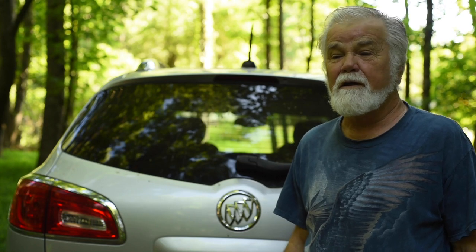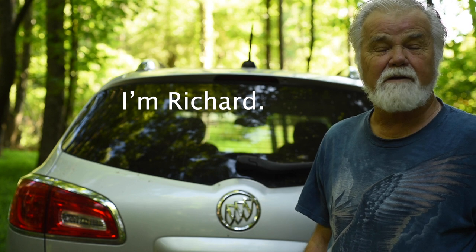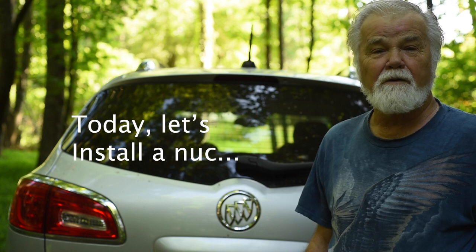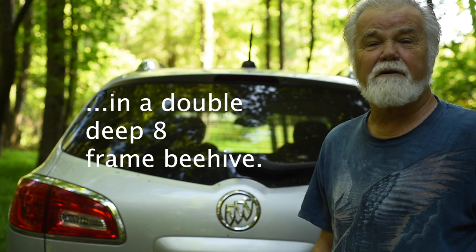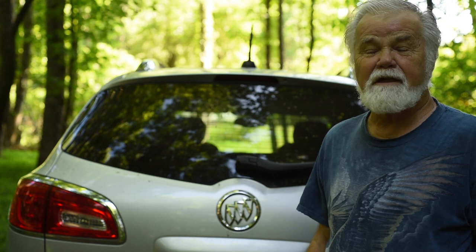Hey everybody, I'm out here at my forest bee yard and yesterday I found it was overgrown. I've been kind of lax on watching this yard because I had company — grandchildren here — and it was also very hot. I have other excuses like I was working in my other bee yard, getting mulch, things like that. I just got busy and I'm tired.